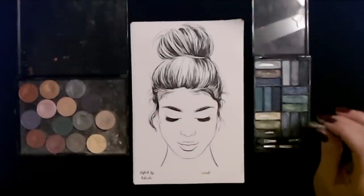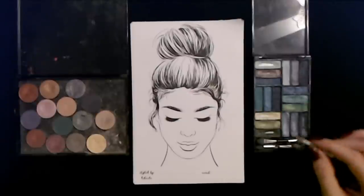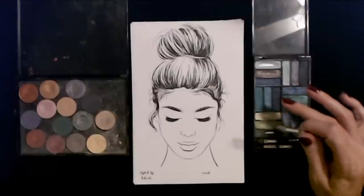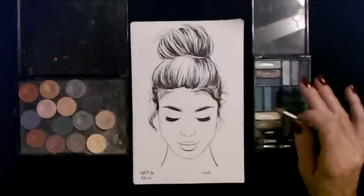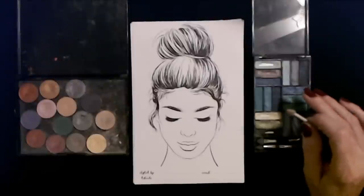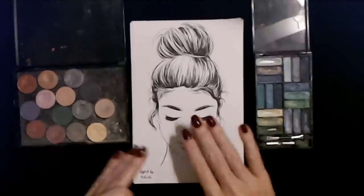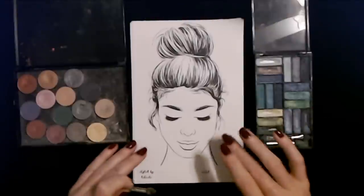Honestly, what I use most is these LA Colors palettes. I have three different collections of shades from LA Colors — this one, another glam palette that has a lot of pinks and purples and gray, and another one that's all like browns and gold and fall colors. I use those a lot and I really like them. I saved these and put them with my YouTube stuff so I have them all together when I want to get them out.